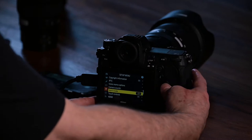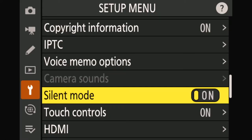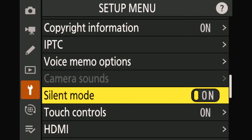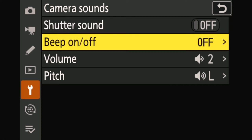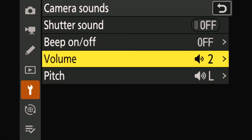If I switch on the silent mode, as you can see here, you don't have any more access to camera sounds. It takes out every sound but also the light from the flash and the AF lamp. If you go back to the camera sound settings, you can switch sounds on or off and also remove the beeps on the different function buttons, adjusting the volume and pitch of the different triggers.